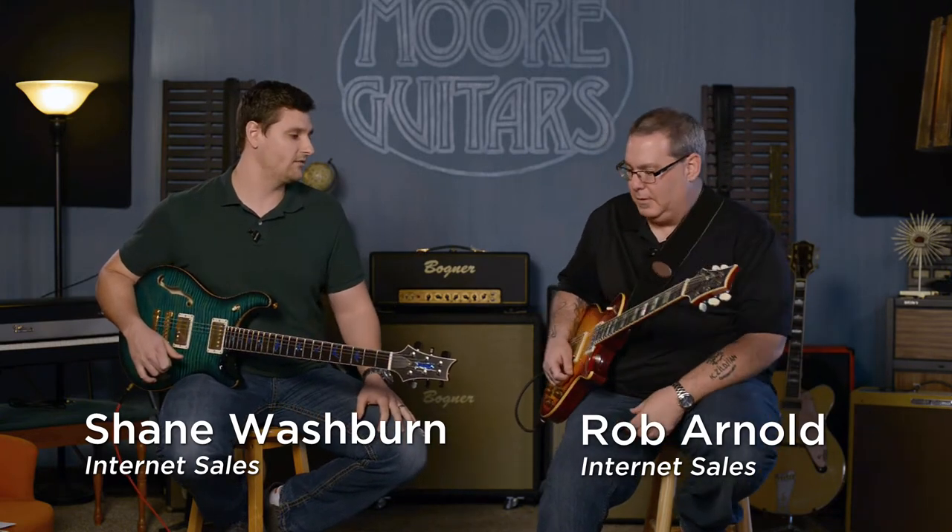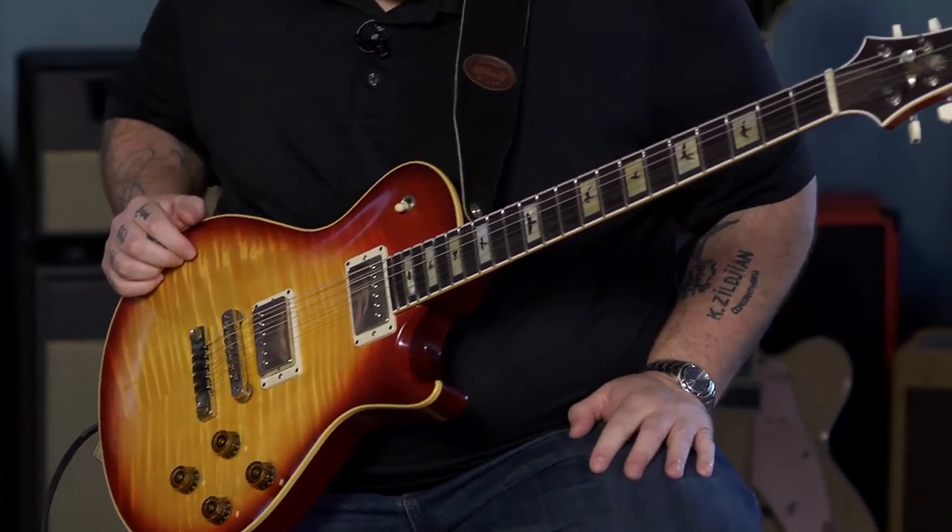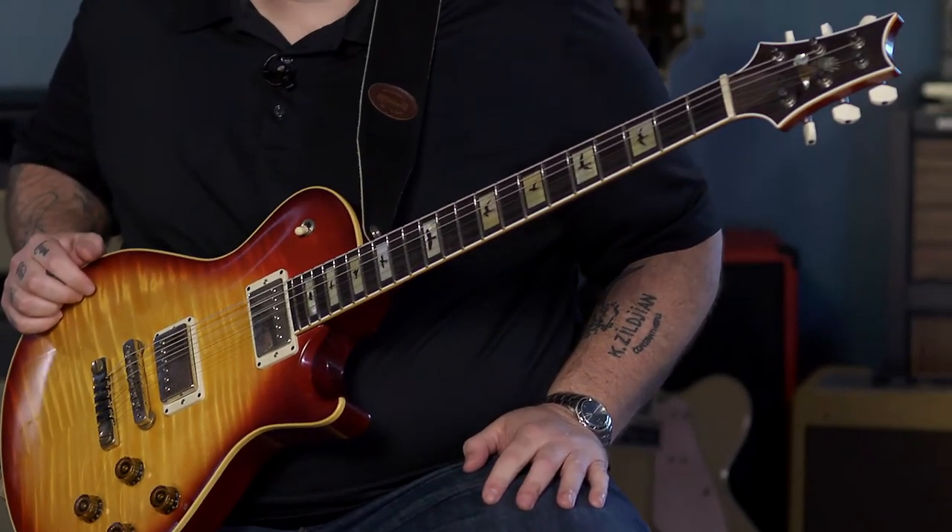Today I wanted to talk with Rob, and we're going to explain a little bit about this orangish, reddish awesomeness that is private stock and this guitar. And I have a 594 and he has a 594, but we're going to talk a little bit today about the differences in his guitar versus the one I'm holding, and a little bit about the PRS private stock team.